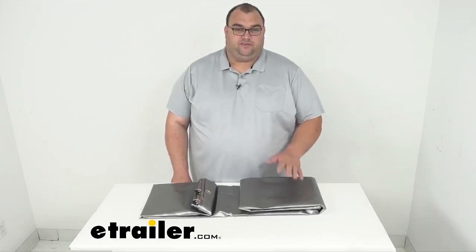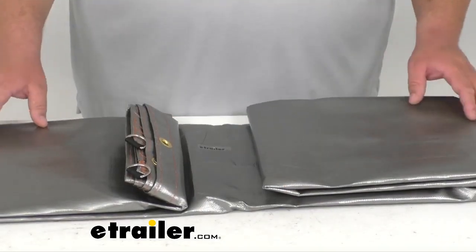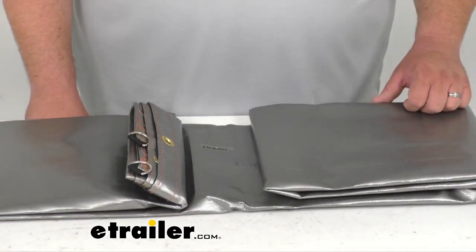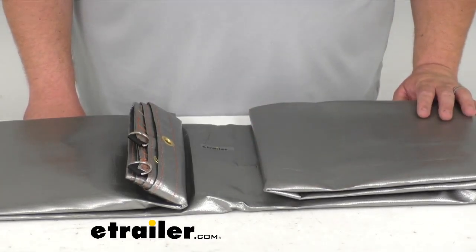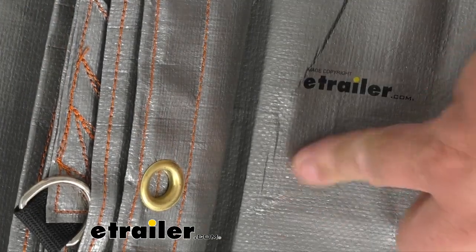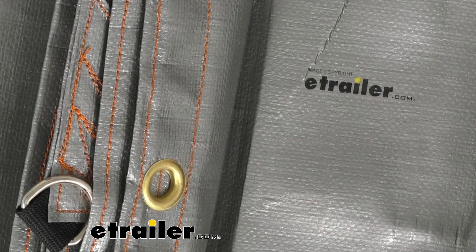Now folks, this is a very nice, thick, heavy duty tarp. It's going to cover and protect all your gear from the elements. It's a very nice, super thick 14 mil material that's going to resist tearing and punctures. It's got a nice nylon strand that's woven back and forth, both horizontally and vertically, to give it a nice tight stitching in a 16 by 16 weave for that increased strength.